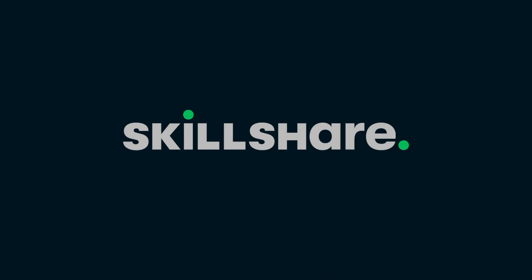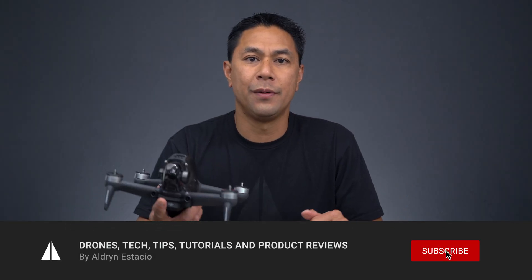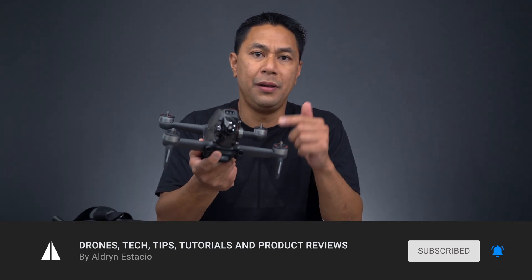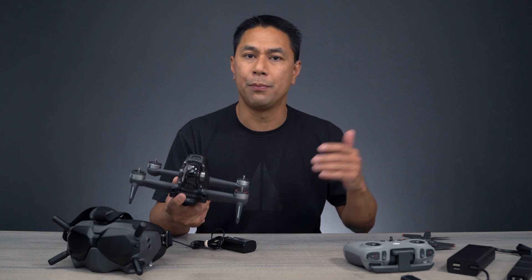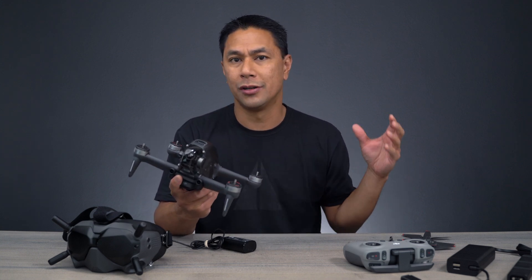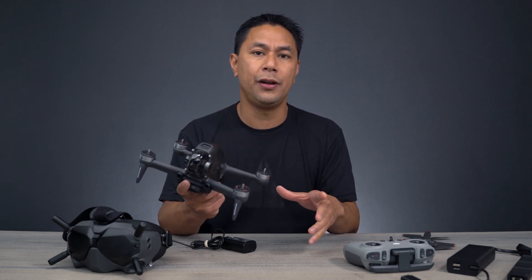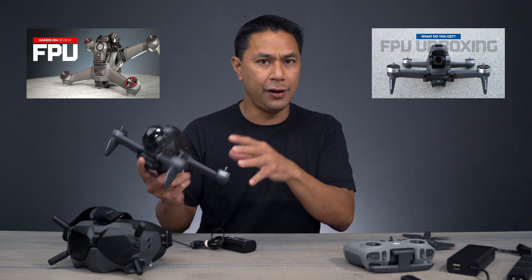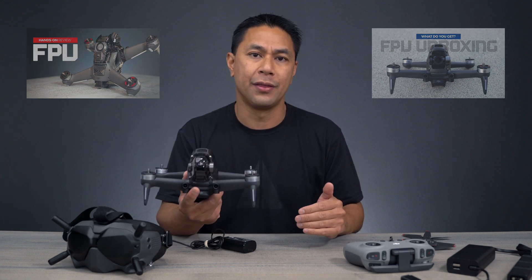This video is sponsored by Skillshare. What's going on guys, Aldrin Astacio here with FlightPath.com. Now here we have the new DJI FPV drone. If you guys haven't seen my previous videos, I did a full review on this drone as well as an unboxing. So if you guys haven't seen those videos, make sure you check the links above as well as down below to watch those videos first before this video, which is more about how to set everything up.